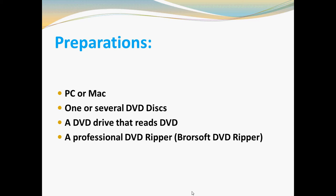Here, Browsoft DVD Ripper is highly recommended to solve your problem — it is a powerful yet easy-to-use software. You can download the free trial program and start the conversion.